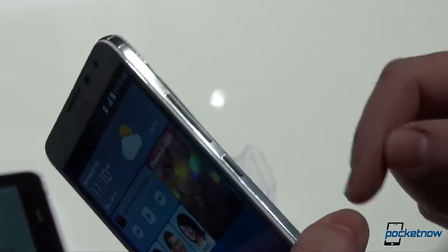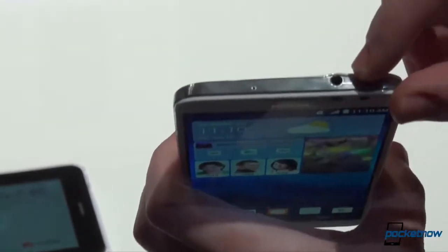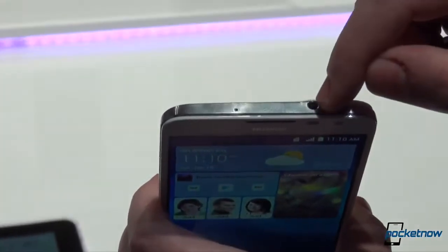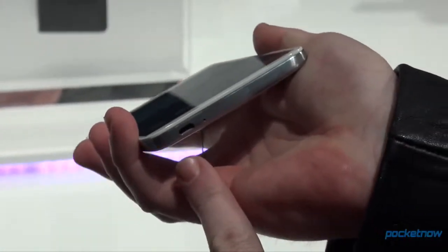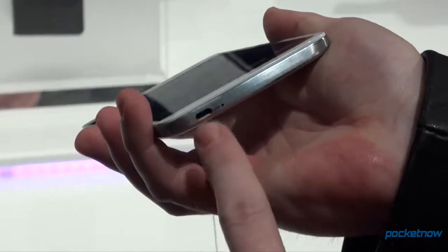Taking a look on the side, we have a standard power standby button and volume rockers, and there's a little flap which you can use to take the battery cover off. On the top there's your headphone jack — 3.5mm standard — and your microphone. Nothing on the left side.